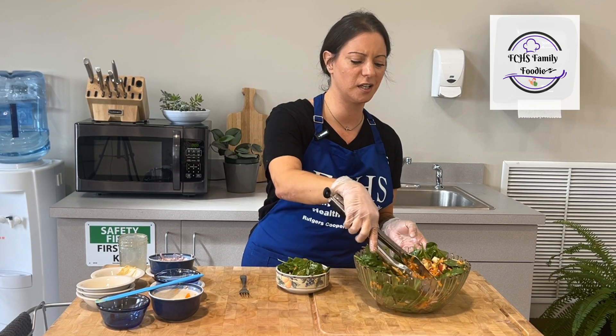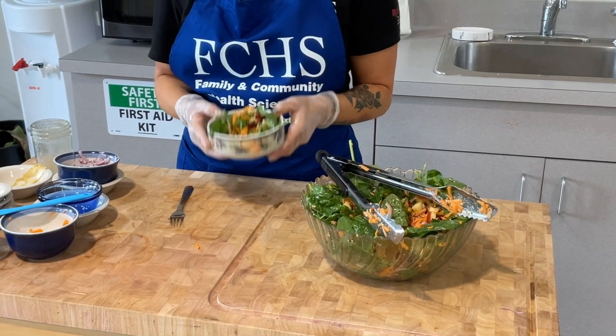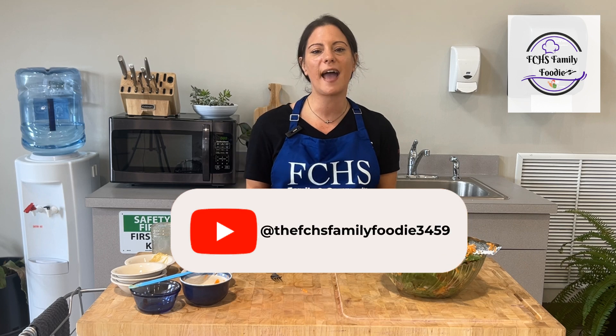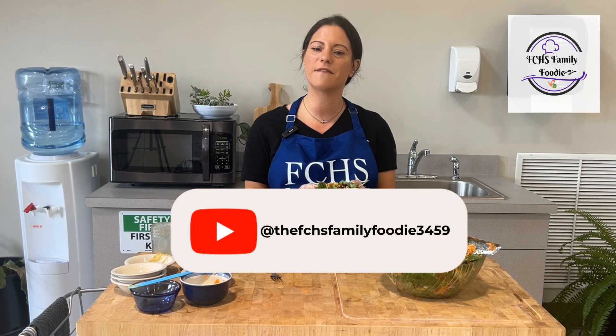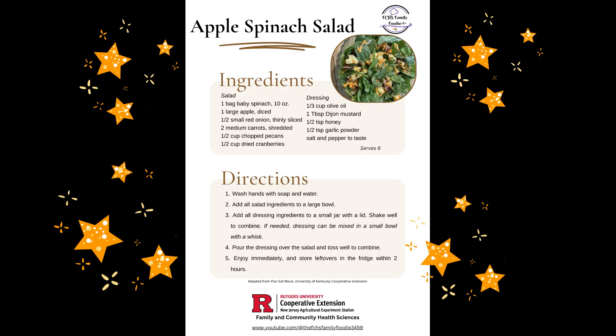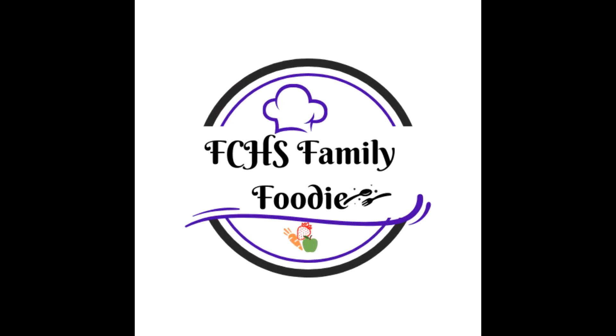Let me get some more of those on there and make it look pretty. I really hope you enjoy this recipe as much as I do. And for more delicious recipes like this, please take a look at our FCHS Family Foodie YouTube channel. Again, my name is Melanie Brill, and thanks so much for watching!